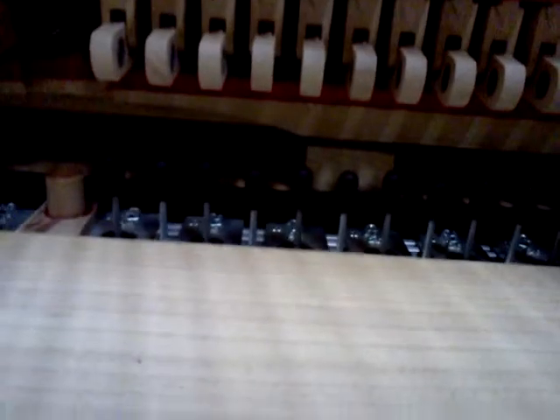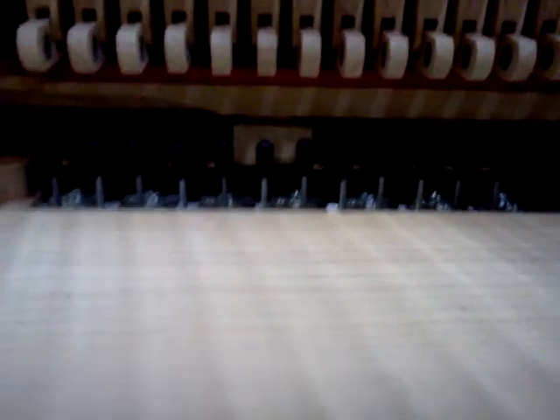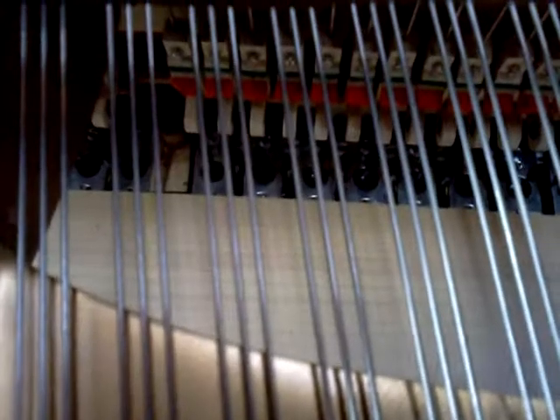What you're looking at here are the solenoids for the keys. I probably should have given you a little more light there, but you get a good idea of what they look like. There are enough of them for each key, and it's just a slot cut in the key bed. Those are driven by the control board that's beneath the piano.